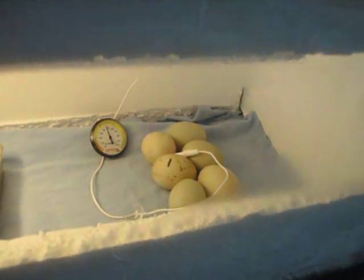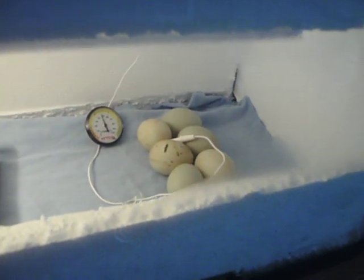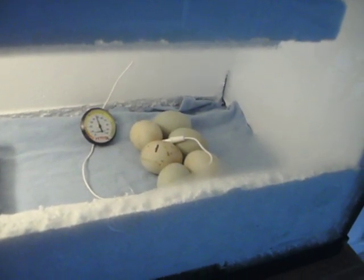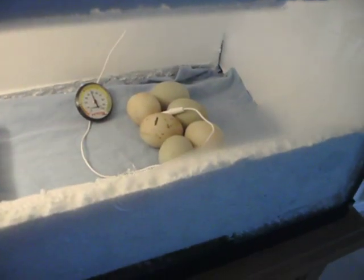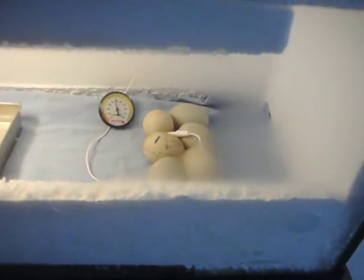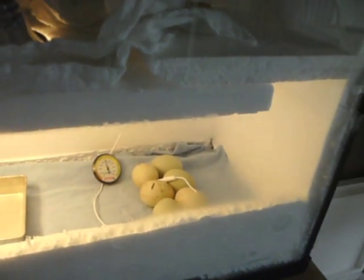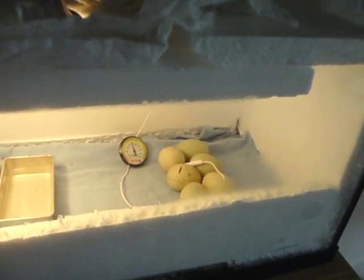Duck eggs take 28 days to hatch, and chicken eggs will take 21. So we're waiting a week, and then we'll get the chicken eggs and put them in there, and see how it goes. Wish me luck, and I will post updates as things go.